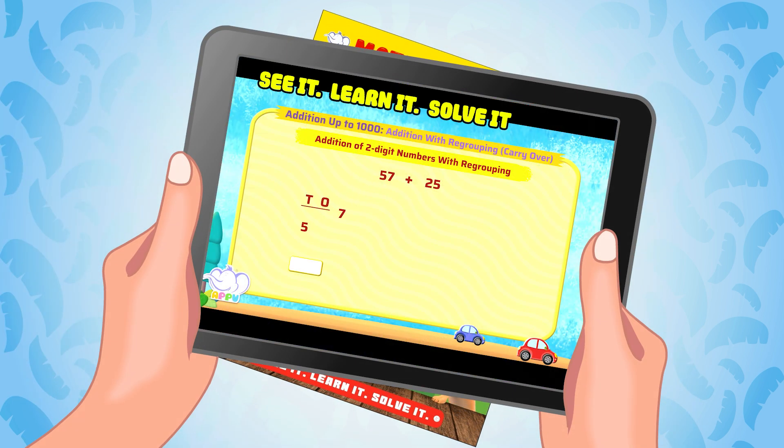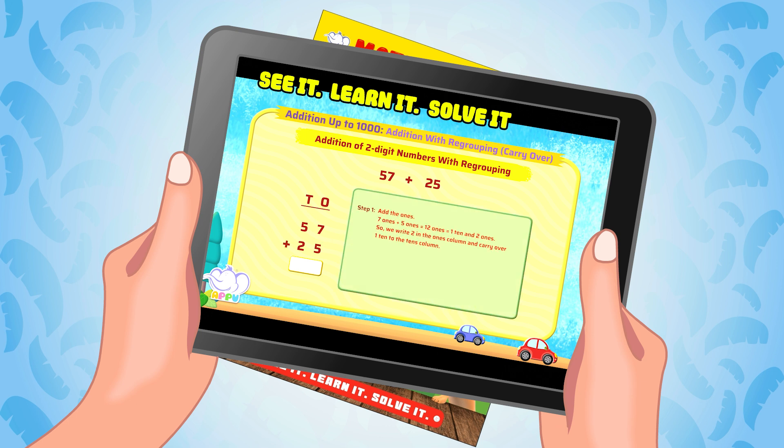Add 57 and 25. Step 1: Add the ones. 7 ones plus 5 ones equals 12 ones, which equals 1 ten and 2 ones.